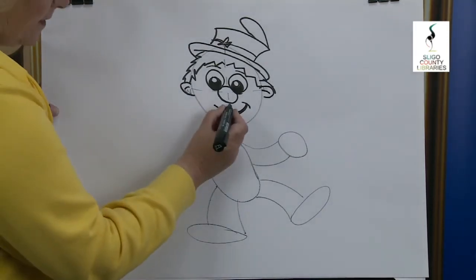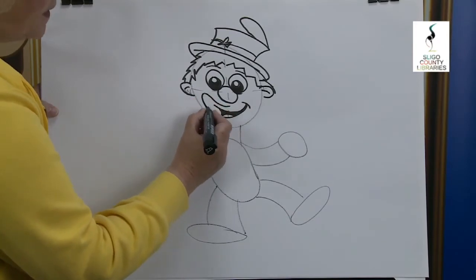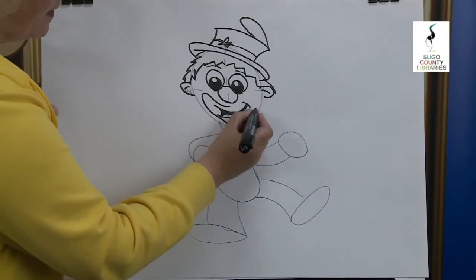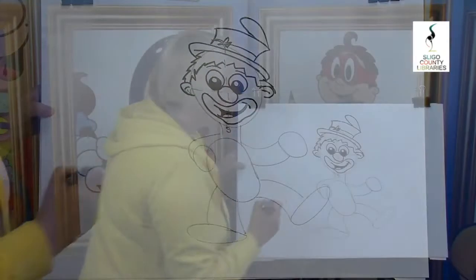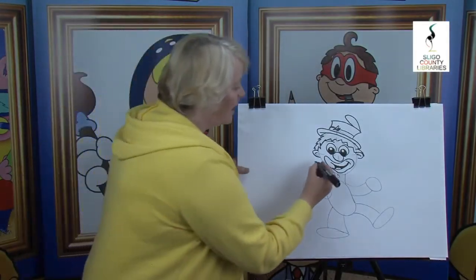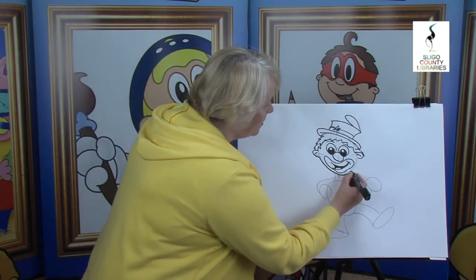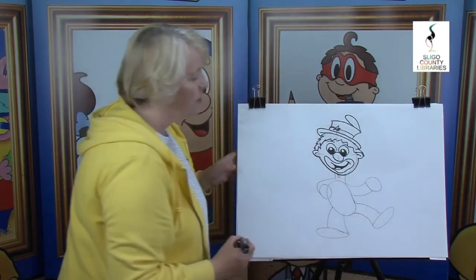These little fellows always like to paint a big smile on their faces. Have you guessed what it is? That's right — it's a little clown! Now we're going to do the bottom of his head. Follow that all the way around and back up and stop it just there.